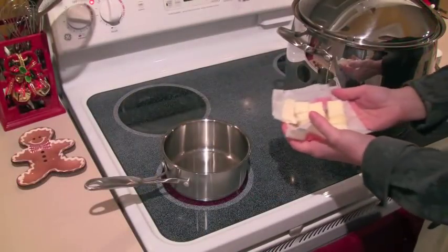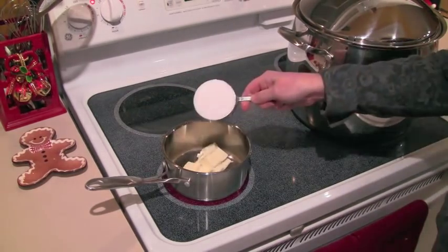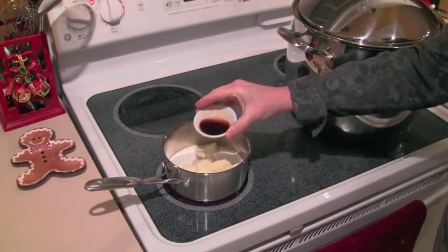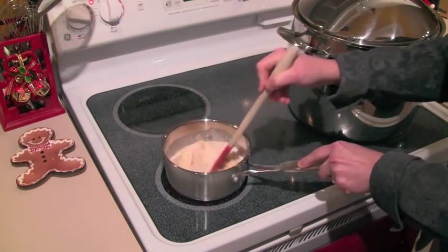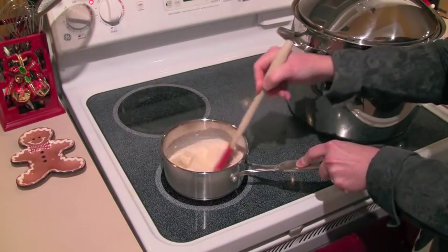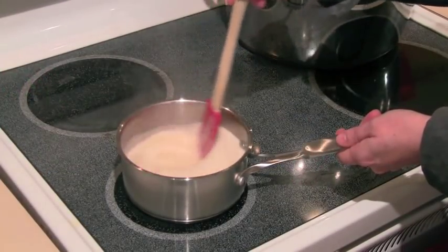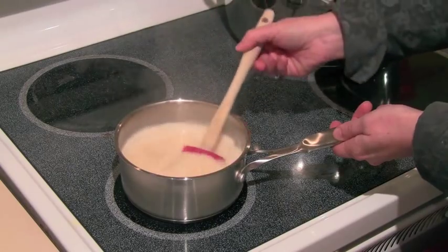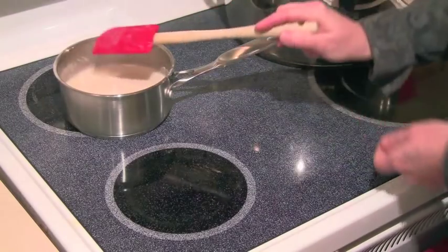About 15 minutes before the pudding is done, we're going to make a great little sauce. In a pan, add a half a cup of diced butter, a half a cup of sugar, a half a cup of light cream or half and half, and two teaspoons of vanilla. Put this on medium-high heat and start to cook it. It's going to come to a boil — when that happens, turn the heat down a little and keep stirring. It's going to start to slightly thicken in just a minute or so. Then move it off the heat and let it sit until you're ready to serve.